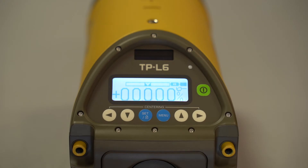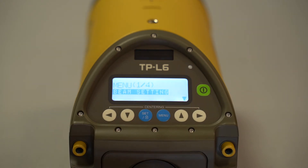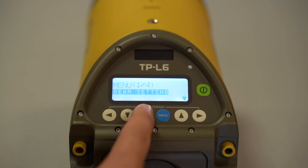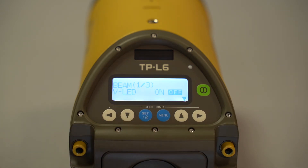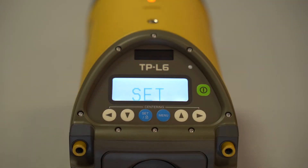The next feature is how to set the vertical plum LED. Go into the menu, click beam setting, and to enter the next menu hit the set button — that's like enter — then navigate with the left, right, and down arrows. To turn on the vertical plum, select it, hit set, and you can see the vertical plum is now on.